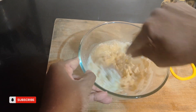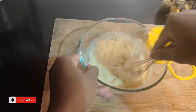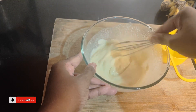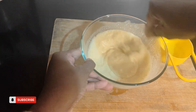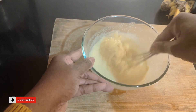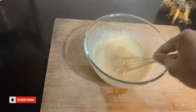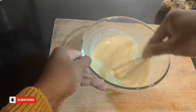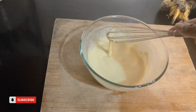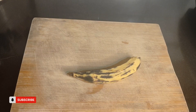The batter should be very thick so the bananas get properly coated. Make sure you make a thick batter — I used about three-quarters cup of water to get a good thick consistency. Mix well until smooth and thick, then close the lid and keep aside for 10 to 15 minutes.